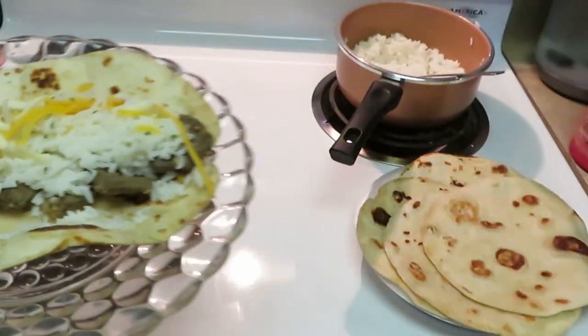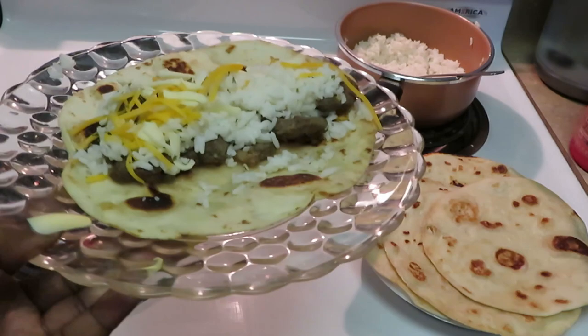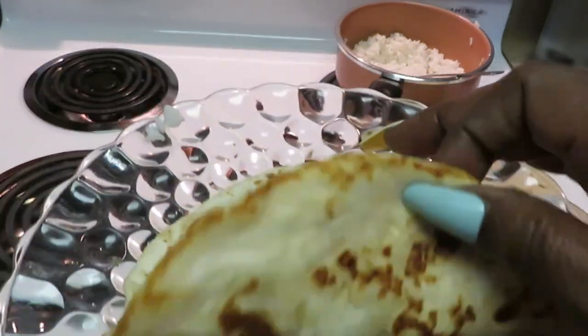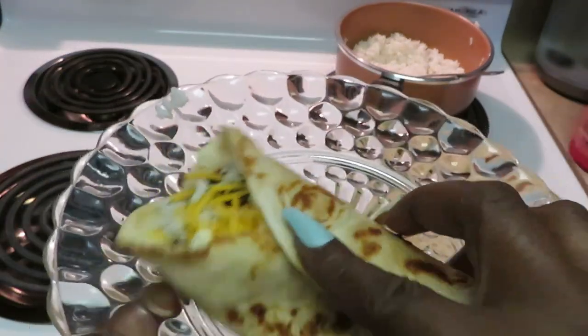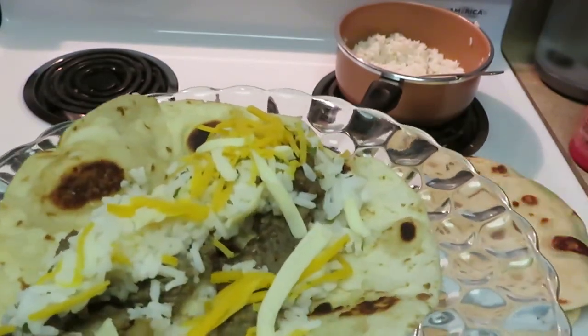All right y'all, you saw me do it. I'm finna go ahead and eat! This is Arika Misha — thank you so much for watching. Don't forget to like, comment, and subscribe. Follow me on all my social media at Arika Misha, and don't forget, guys — knowledge is power! Thanks, bye!